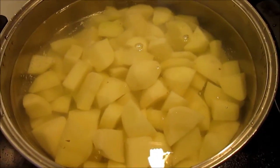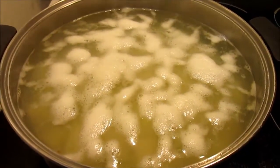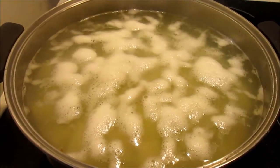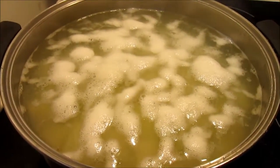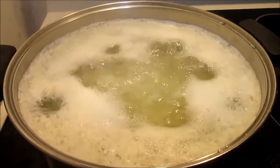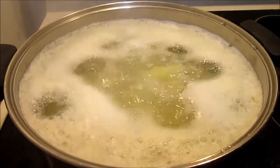As you cut your potatoes, put them in a pan of cold salted water. I have about a half a teaspoon of salt in this water. If you leave the potatoes open to air they will turn brown. Also, starting out with cold water and bringing it to a boil will help the potatoes cook evenly.